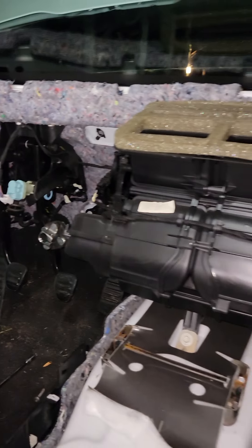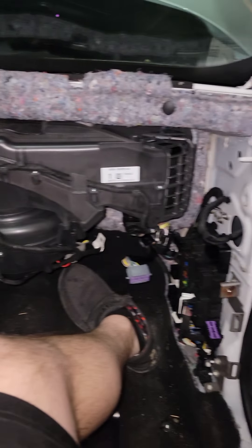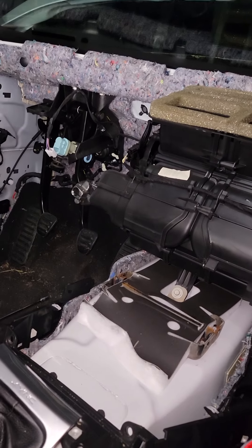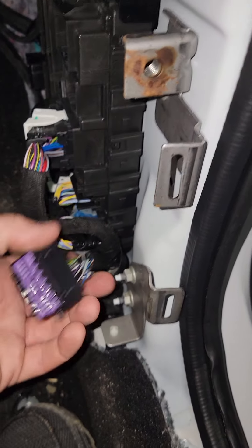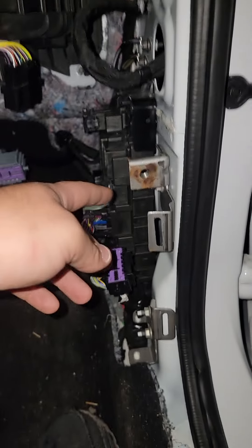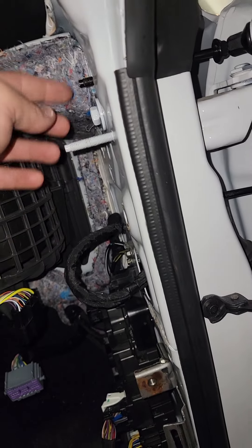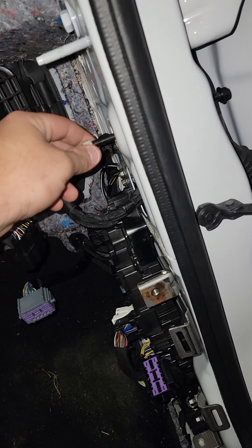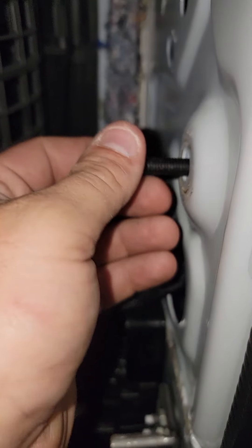It's a 2020 Mustang GT. I suggest if you have one that has a blown dash pad to just sell it. All these have to be unhooked — everything has to be unhooked right here. You have a bolt here holding it, a bolt here, a bolt here. These are the ones that slide.